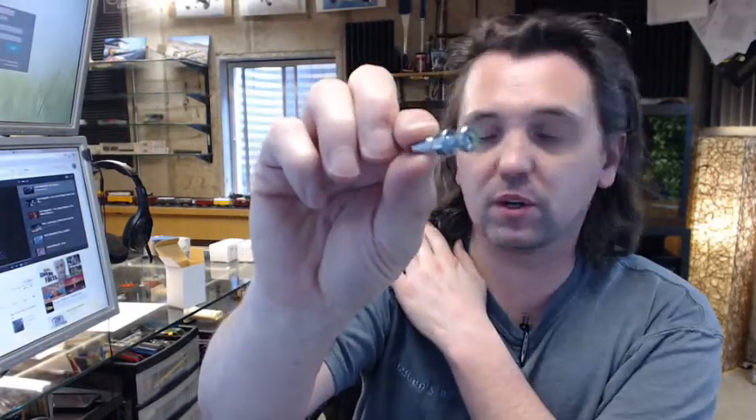Hello, my name is Rich Howard, owner of Architectural Builder Supply. This video is to bring you a closer look at the Rockwood number SP1039, 1.25 by 1.5 inch cone head machine screw.